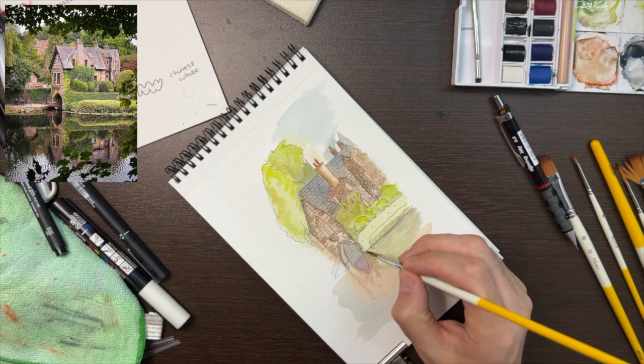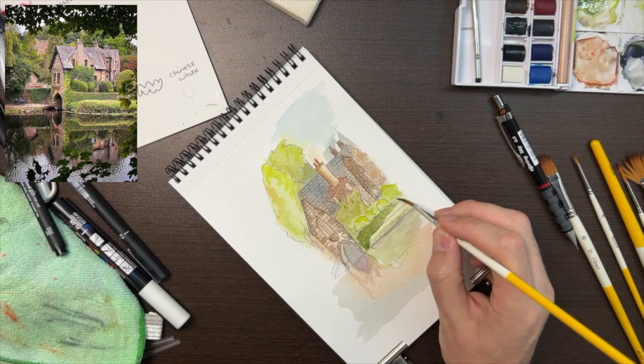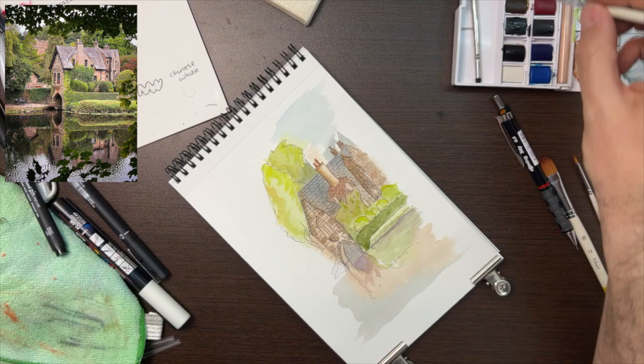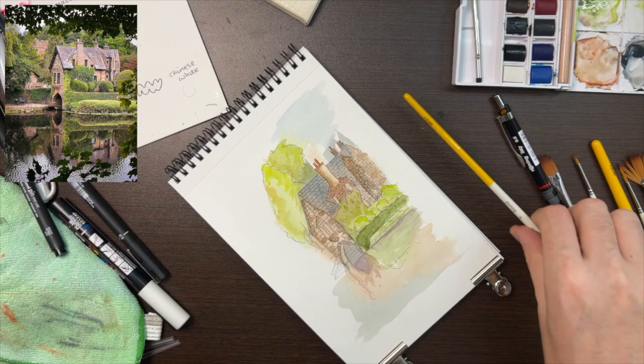I didn't like how the two bushes or hedges down at the front had the same colour, so I started adding some texture to the second one, then gave up on that and decided to just paint the whole thing in a darker shade of green, which I actually really liked. Then I added a bit of Payne's Grey, just dotted that on top, wet on wet again, letting it merge and mix on the page to give it some texture and interest.